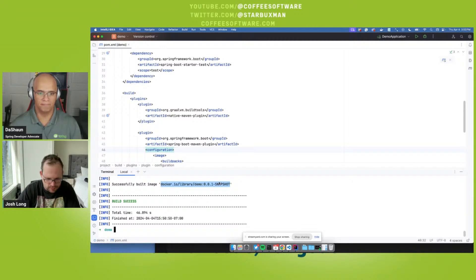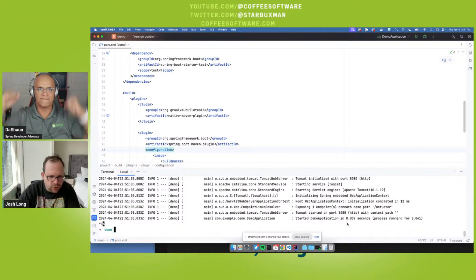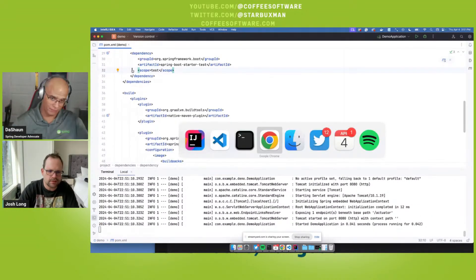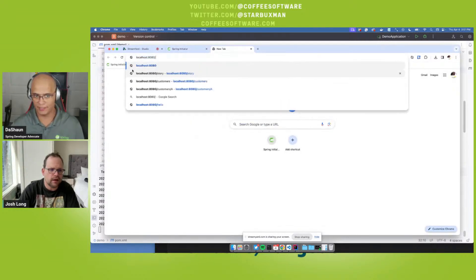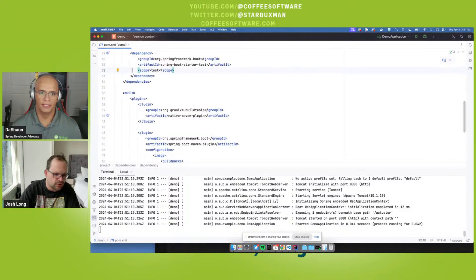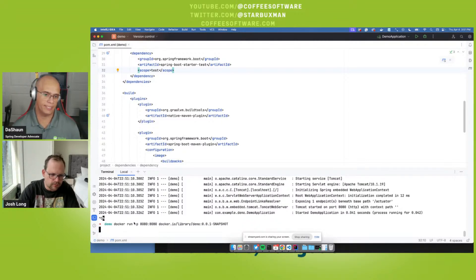Right, here it is — 46 seconds. Now the moment of zen: `docker run` — 43 milliseconds! That was actually slow; the second hit was 39 milliseconds, and I hit it at 28. Oh, because we have Actuator — that's why. Go hit the endpoint at `localhost:8080/actuator/health` — it's going to say healthy. You do need to expose the port with `-p`.